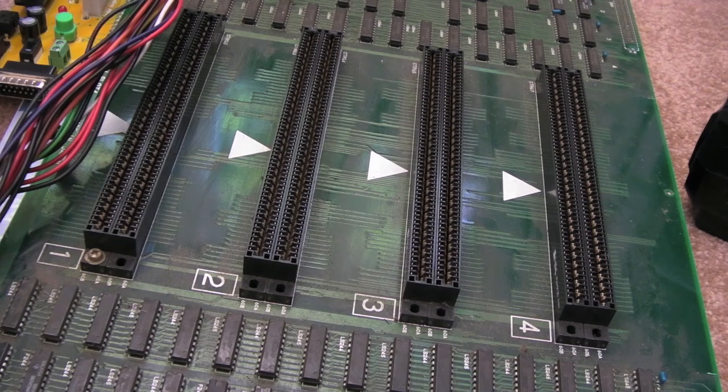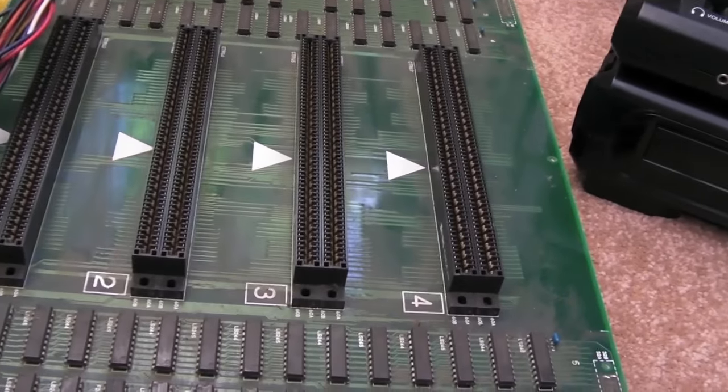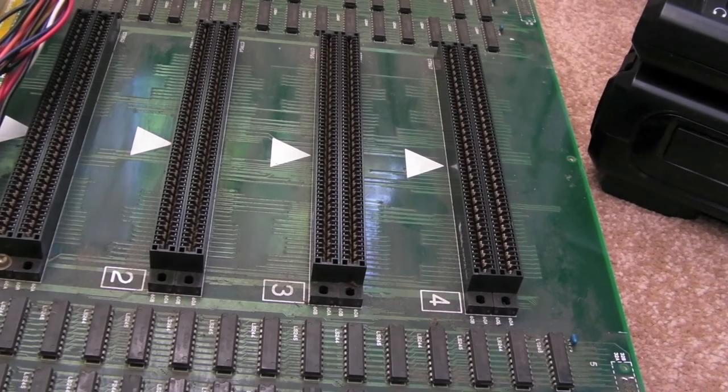Hi, it's Gadget UK here again. This time I'm looking at a four-slot MVS. You can see it's in a pretty dirty state here. I'll need to clean this up before I do much with it. It's got a lot of dust and soot and stuff, which you can see here smeared across the board.